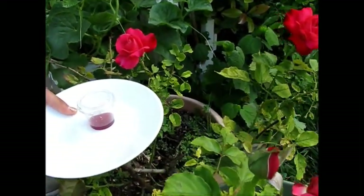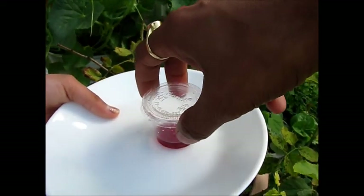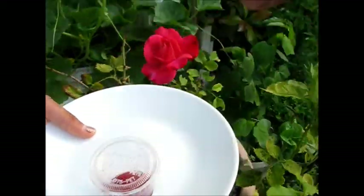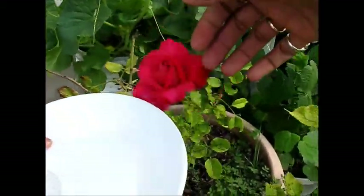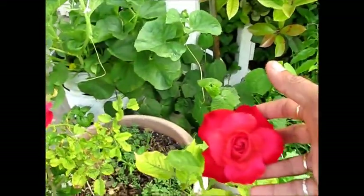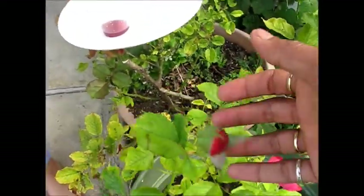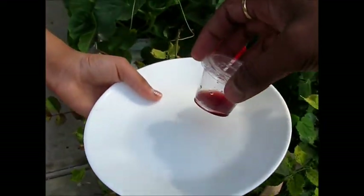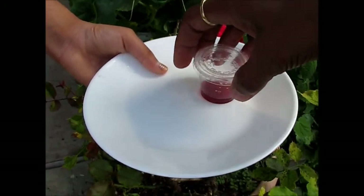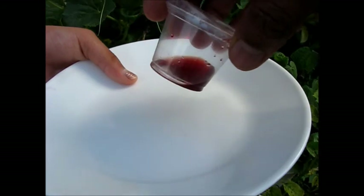Hello, in this video I will show you how to make this organic rose hydrosol from these roses which are in my flower pot. Right now two flowers are there and two more are coming. I have used three flowers today and one teaspoon of water to extract the rose hydrosol.